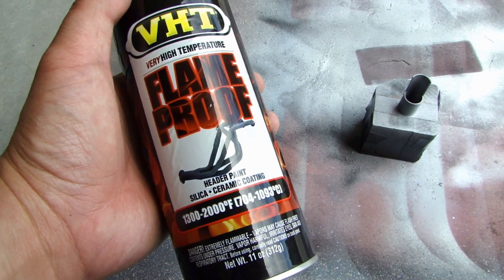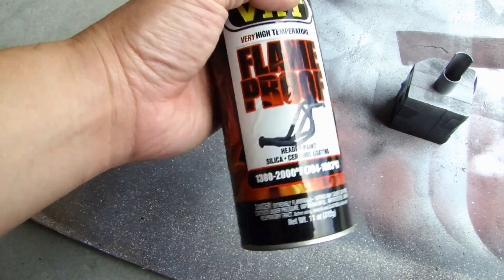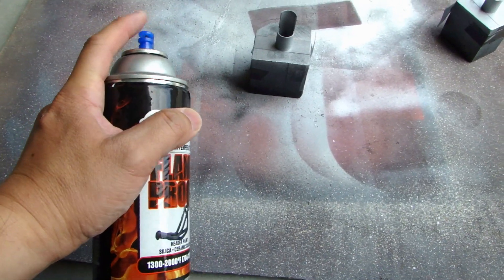Here I'm going to use this VHT flame proof silver spray paint and just put a light coat over the surface. It's just for cosmetic purposes — you don't have to — but that's what I'll do right now.